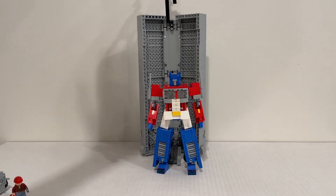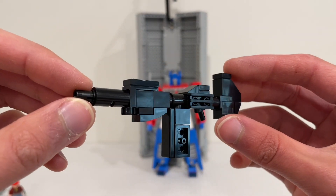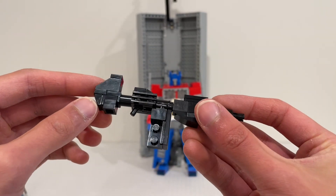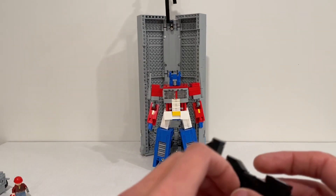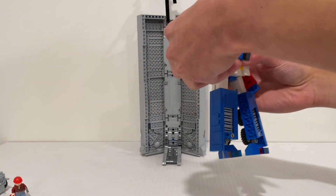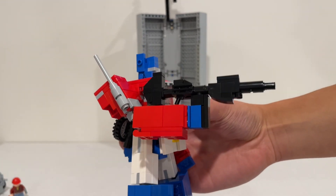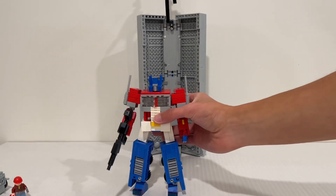For accessories, we'll start with his Ion Blaster. I used some inspiration from Stupid Ninja's designs but mainly built based on the G1 designs, using whatever parts I had available to fit my hand design. To attach it, there are two studs that just clip into his hand. I purposely designed the trigger in the wrong location — holding the cartridge instead — just because I think that's funny and I like that detail on the original toy.